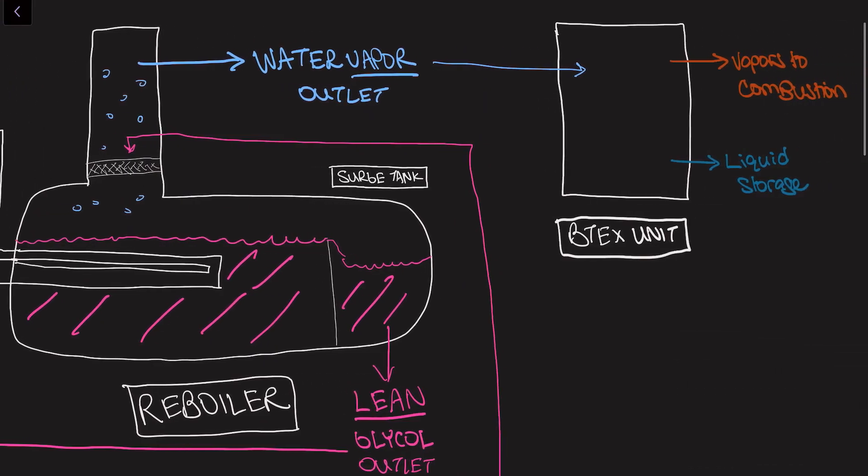The water vapor from the reboiler then exits the top and enters into what's called a BTEX unit. Vapors from the still column then enter the BTEX elimination system. BTEX stands for benzene, toluene, ethylbenzene, and xylene. These are captured and recycled because these molecules are considered to be harmful. The contaminated steam is then condensed back into a liquid so that it can be transferred and stored effectively, while any other residual vapors are burned off.